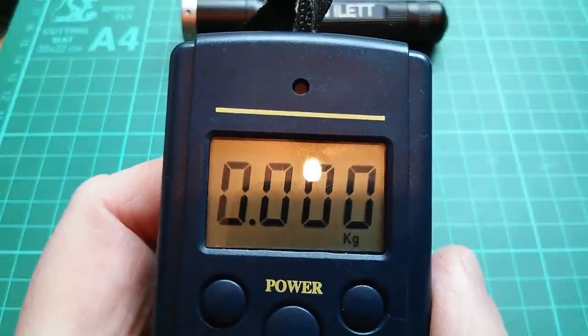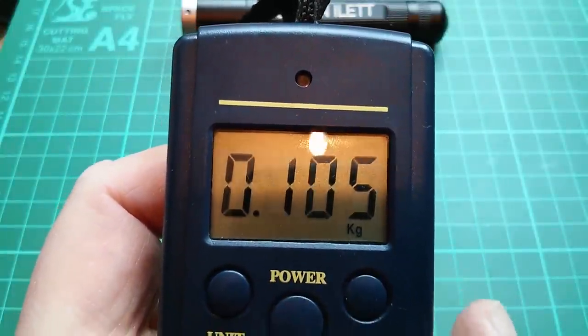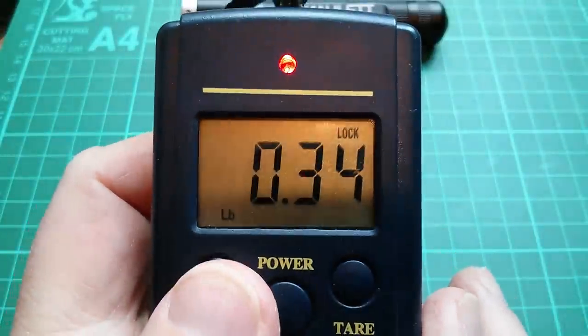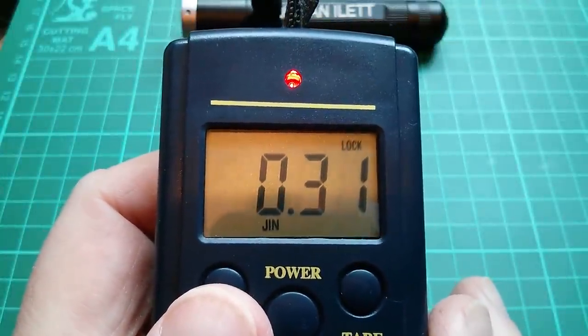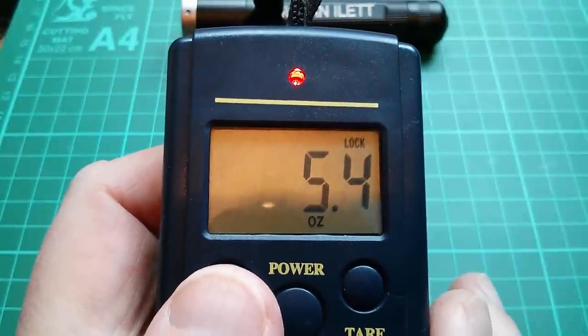It measures weight in kilograms to three decimal places — I mean that's completely mental. What else does it do? It measures in pounds, gin (whatever gin is — I think it's either half kilos or half pounds or something like that), and ounces.